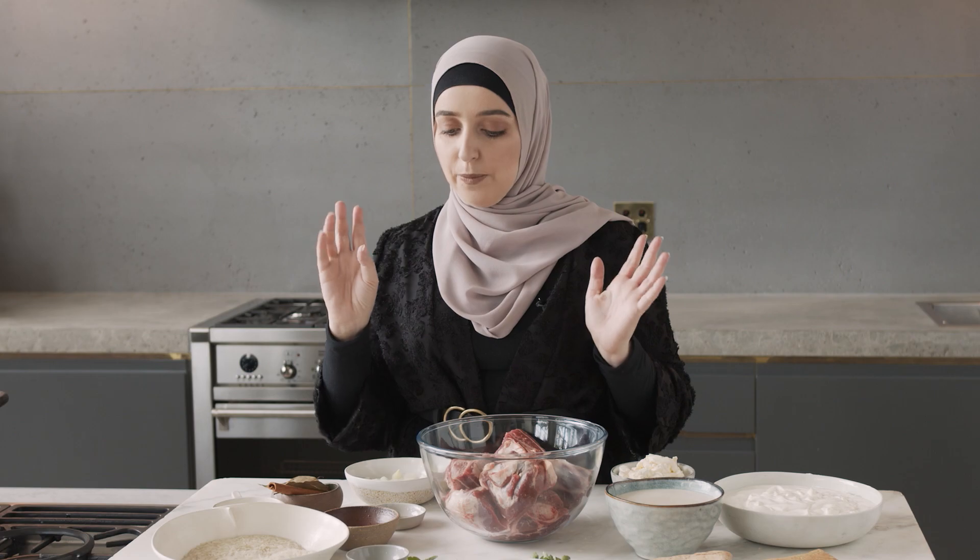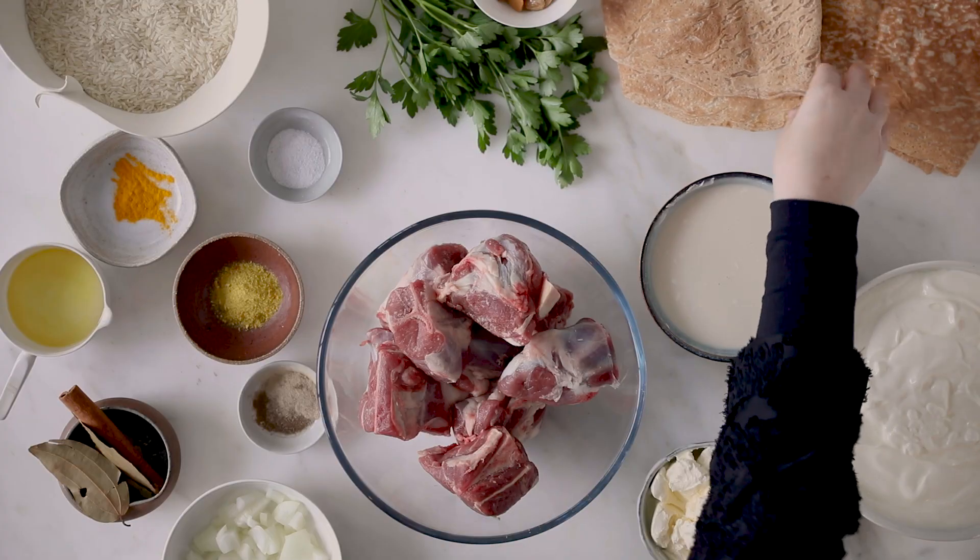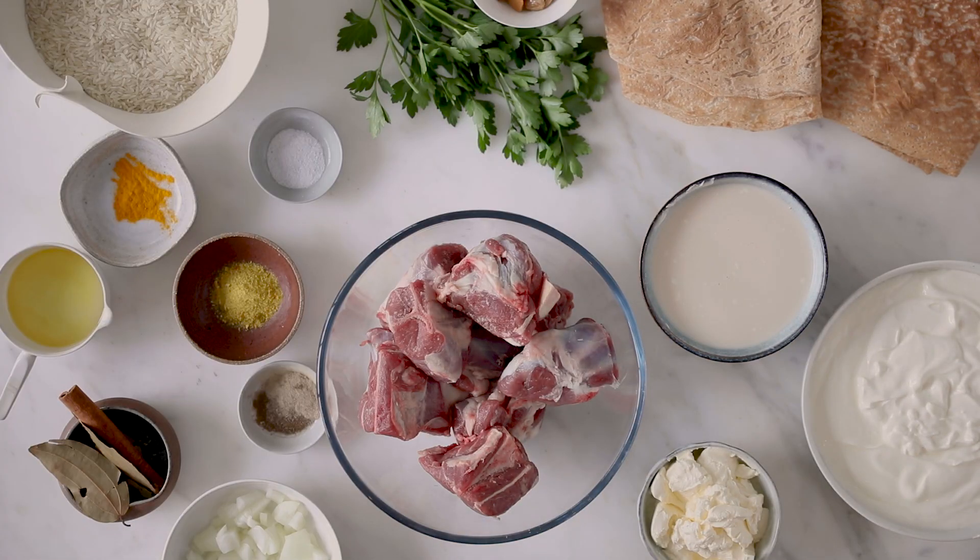The final component of this dish is the rice, which I'm going to cook with some salt and turmeric, and that will get layered on top of my bread. This is just normal sausage bread, or any bread could be used.